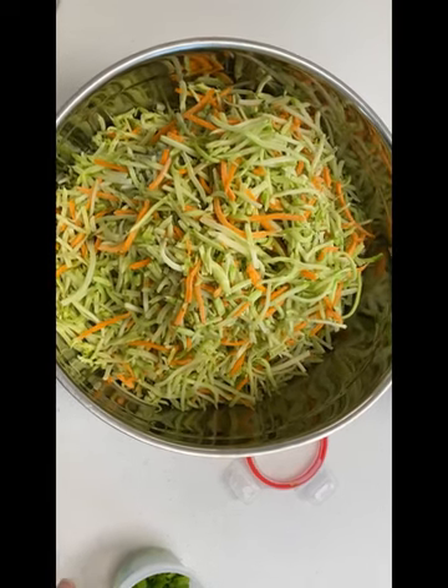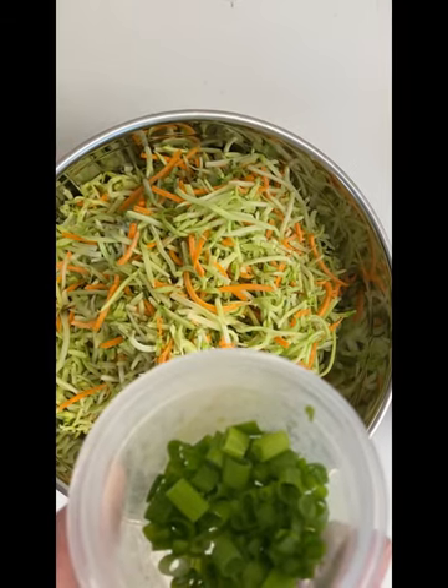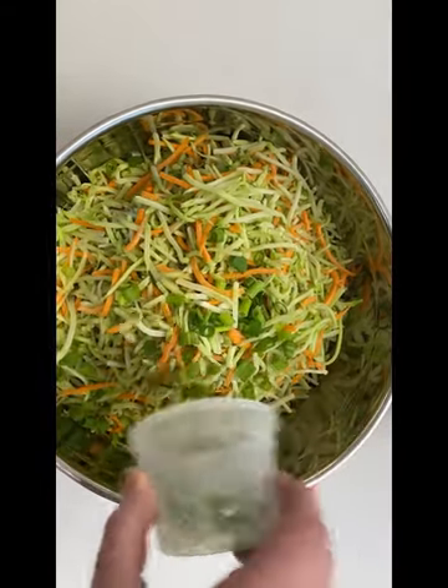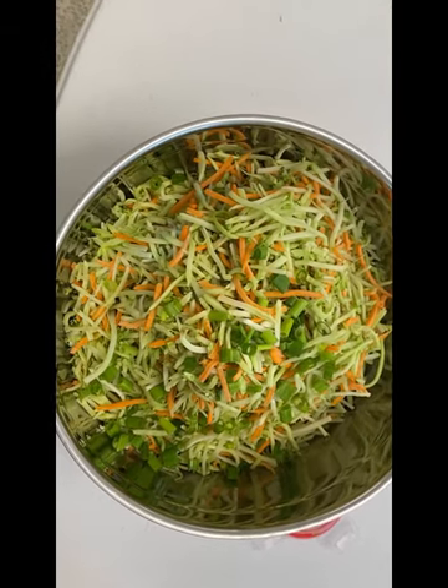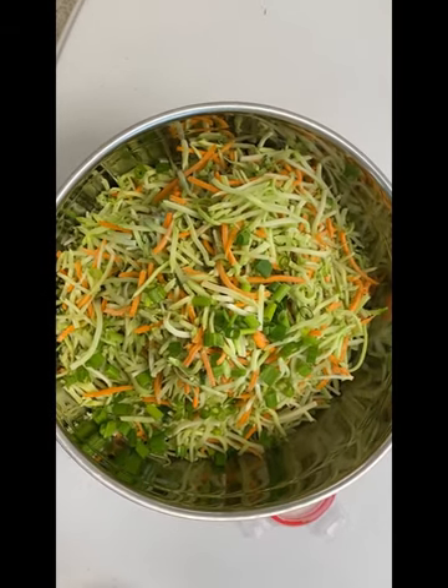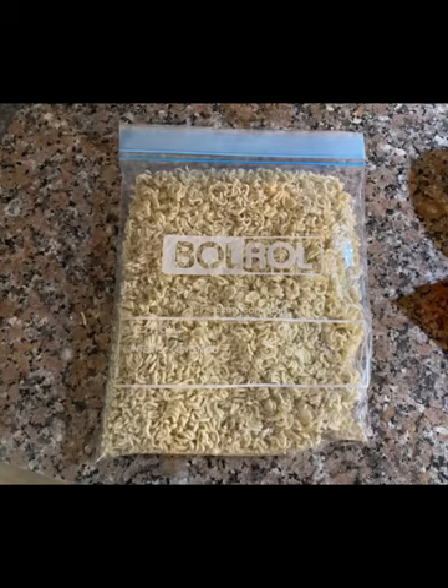Okay, it's time to put the salad together. You can add green onions as I have done. You can add cranberries, green peppers, red peppers, or sunflower seeds — it really becomes a very versatile recipe. Use those ramen noodles directly from the package; do not cook them.